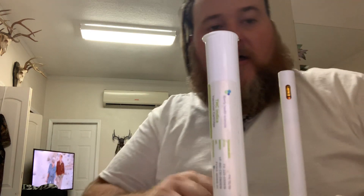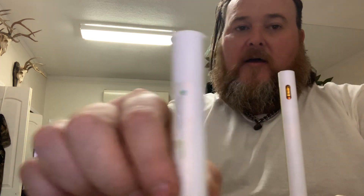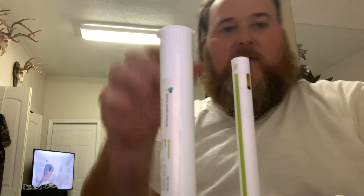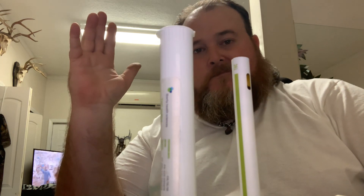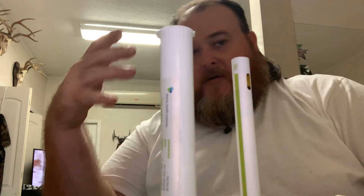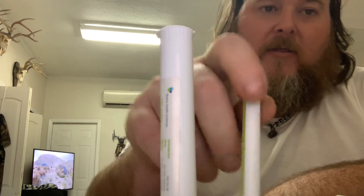These are so good. I gotta give it to them — Liberty Health Sciences is coming up with another slightly different but very effective take on the disposable battery thing. I like these. I'm gonna have to wait a couple days, a week, a month to be able to give you a full honest opinion since I just got them today. I'm just really getting into them and I don't know how long they're gonna last.